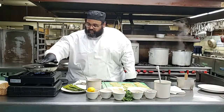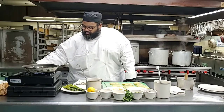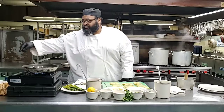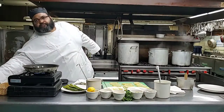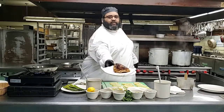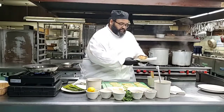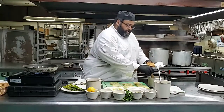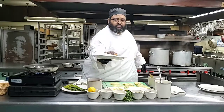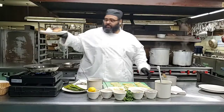While the chicken is resting - can you guys see the chicken breast here? That's my finished chicken breast. And what I want to do is go back to that same herb butter and give it a nice baste. So we're going to sit the chicken breast right here.